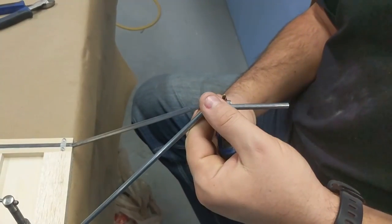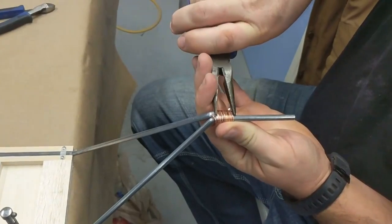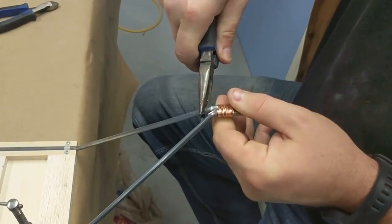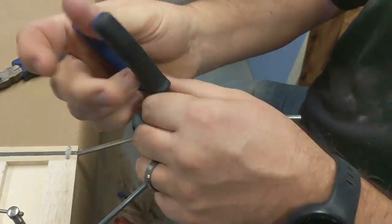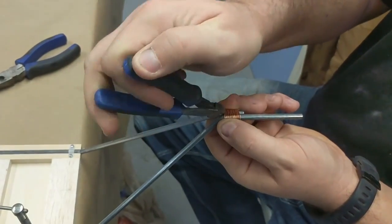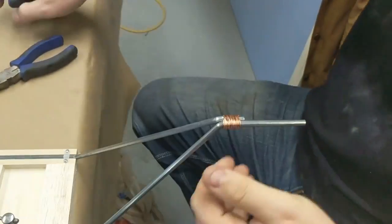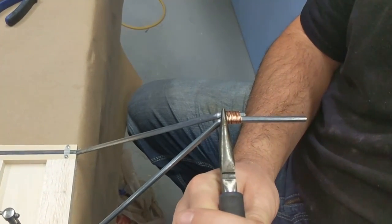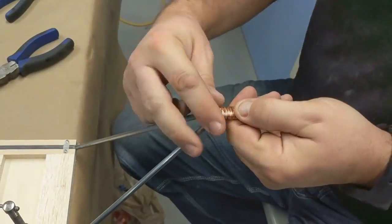Once you get that, I like to take the pliers and bend that over tight so it's tight against it. I'll squeeze it and re-bend that in there. There's a little end we can cut off. If it stays tucked in, it's fine; if it comes out, you can just snip it with the side cutters. Then use your pliers to make sure it's nice and flat against there. Now I've got that wrapped nice and good.